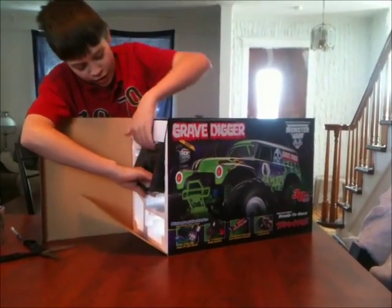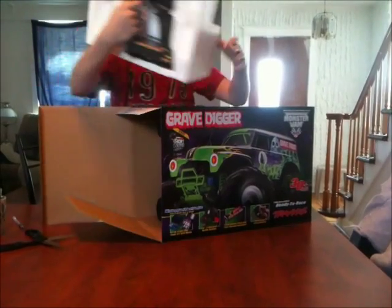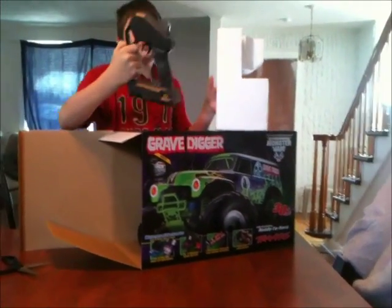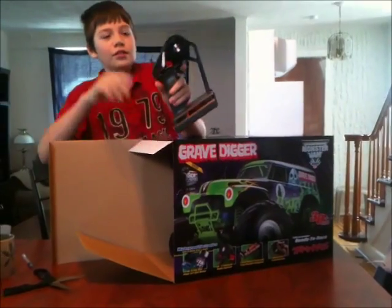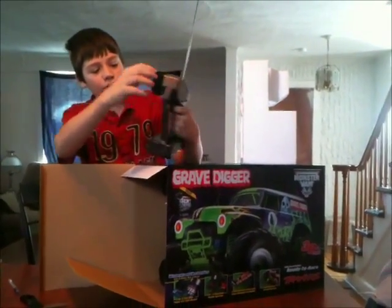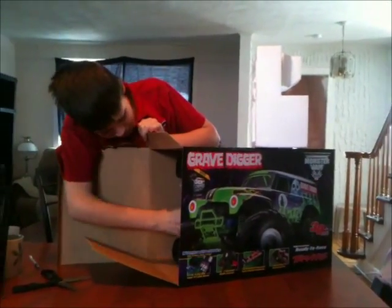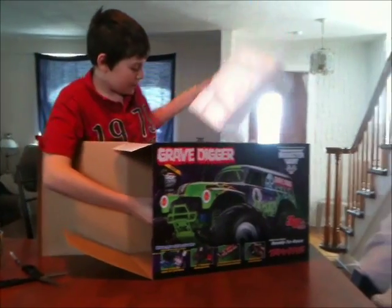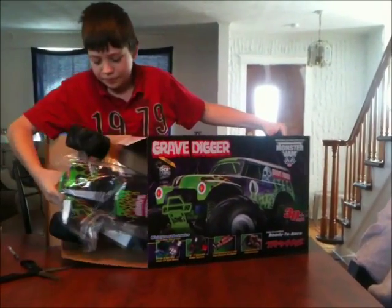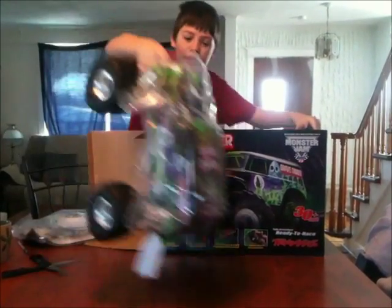So right here we've got the remote that comes with the NE Traxes, we've got the antenna, and we've got the steering wheel over here. And then we've got this car itself over here.